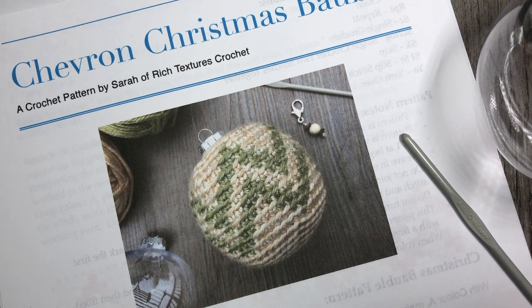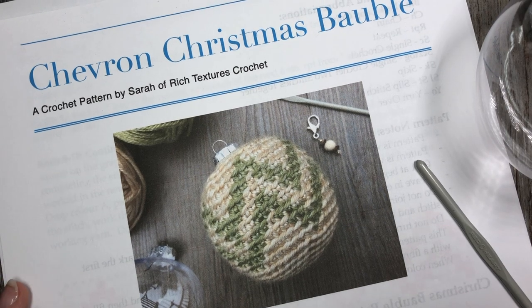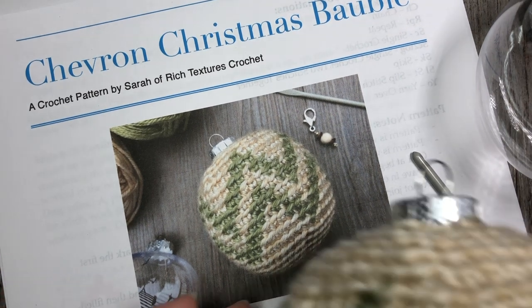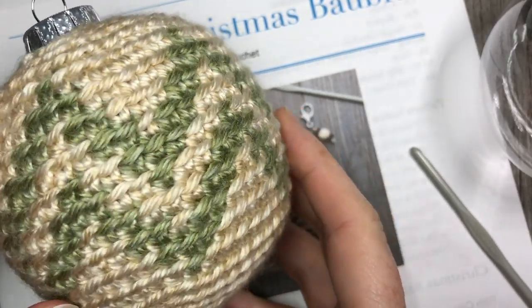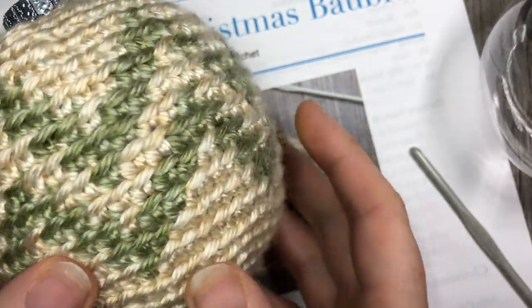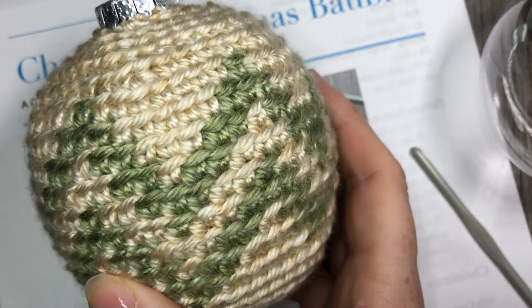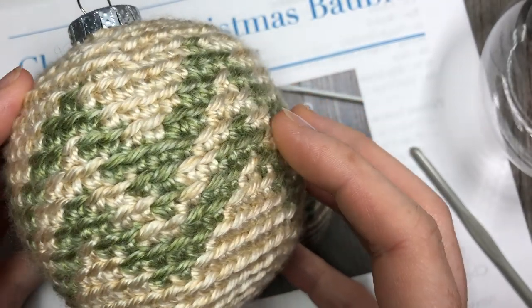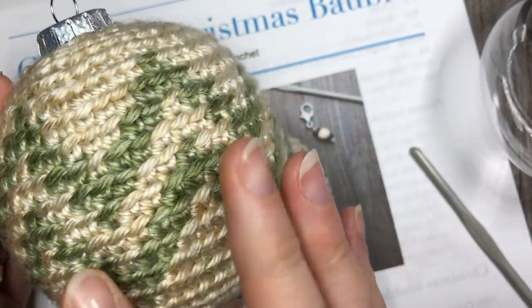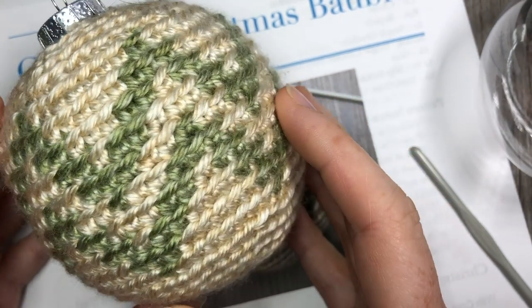Hello everyone, I'm Sarah of Rich Textures Crochet and welcome. Today we are going to learn how to crochet this chevron Christmas bobble, which is the one that you can now see here on the screen. This Christmas bobble is fairly easy to work if you've been following along with my seven days of Christmas baubles. This is now the fourth, so you will be a pro at doing some of this color work.